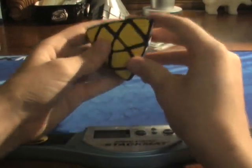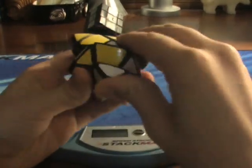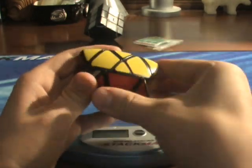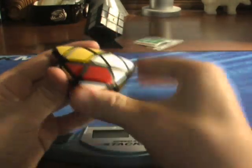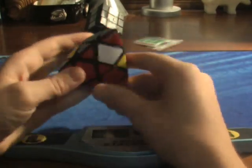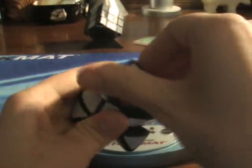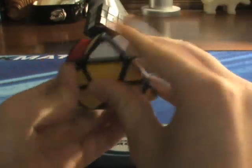Just watch what I do and follow along. At this point we swap the ones that are across from each other. That left us with two center parities, and this is how I correct them. Then turn that around 180 degrees and then just do it again.